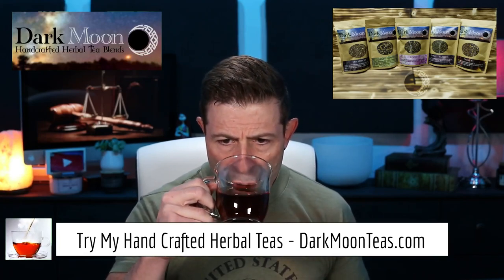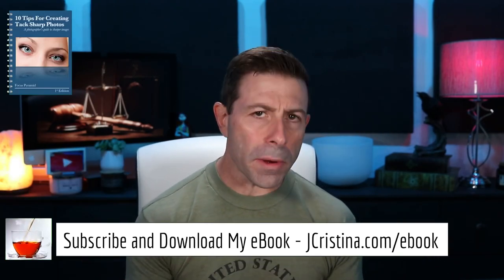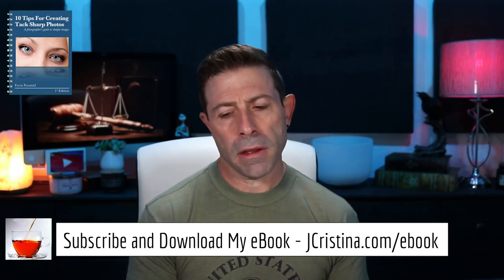Anyways, today we're going to talk once again about copyright and a professional photographer who shared her work on Instagram and ended up losing a lawsuit she levied against Mashable for using her work. I want to get into it a little bit deeper and hopefully give you some information that can help you decide how to move forward with sharing your images on social media.